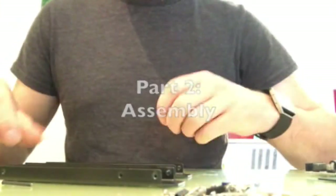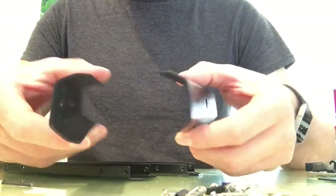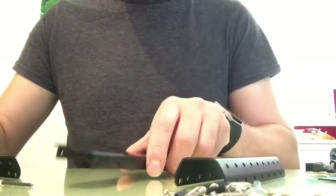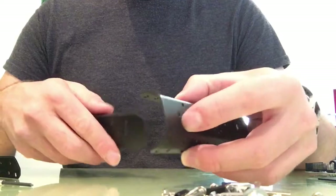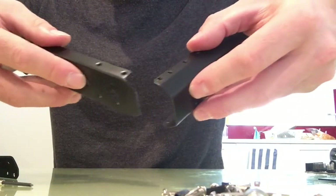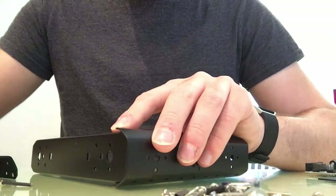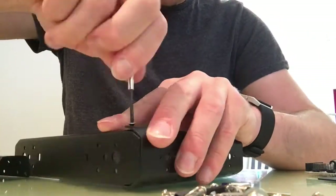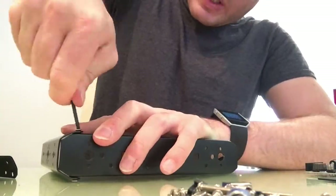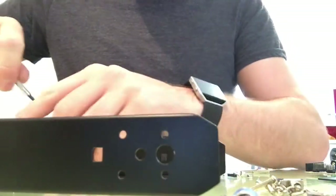I'm going to start with the main frame of the car, or the chassis. I've got two parts here for the front and back, and two parts for the left and right side. You take one of the front or back pieces and one of the side pieces and just slot it in like that. There's a screw on the top and a screw on the bottom, so I'll put that together and grab one of these screws. Make sure they're all nice and tight.